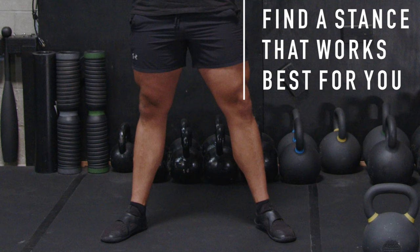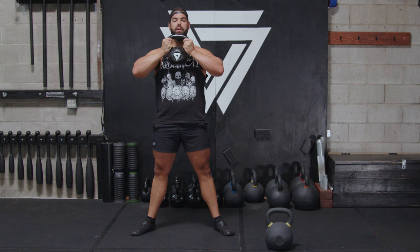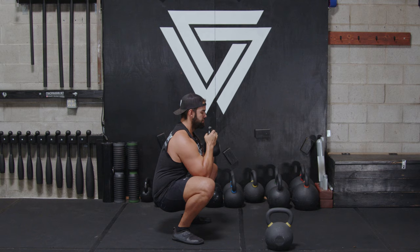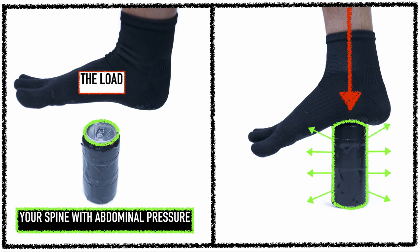From here, point the toes out a little if you need more room — it depends on your femur length. I personally like squatting more out with a long femur. Then inhale through your nose on the way down and grunt as you come up. Notice how my spine stays nice and tight throughout the movement.